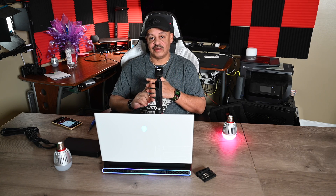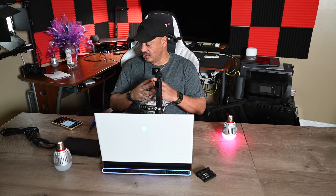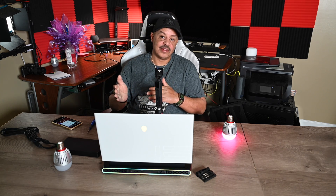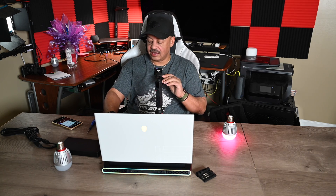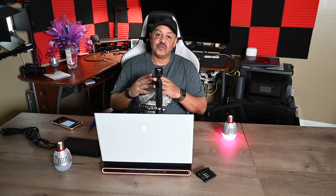So what have we done here? We shut down the machine, took the back off, installed a new drive, installed a heat shield from the R2 laptop on that drive, put the back back on, rebooted the machine, formatted the drive, and changed the drive letter from E to D — because I had an SD card in the micro SD slot — and we also renamed the drive. This concludes this quick tutorial on how to add a drive to your Alienware R4 laptop.